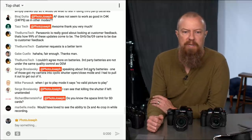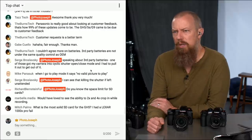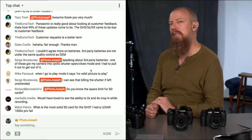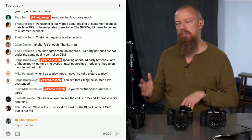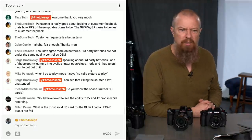Richard asks about the space limit for SD cards. I'm not sure — 128GB or maybe 256GB? To get the highest speed cards, note that the highest-speed cards are not necessarily the highest-capacity cards.